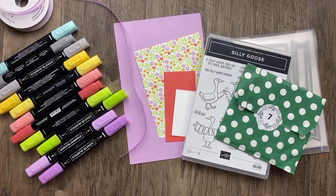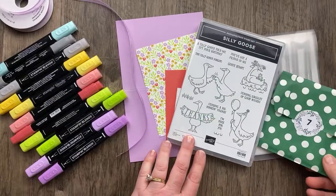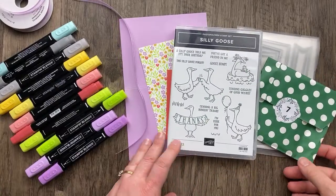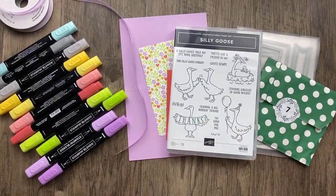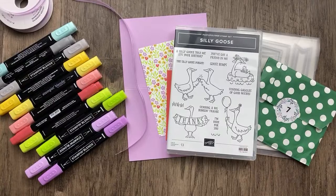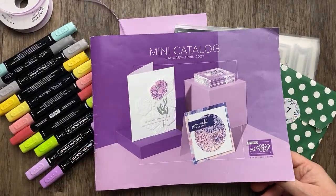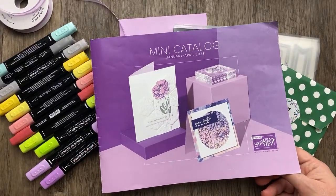Welcome to my 12 Days of Christmas video series. As you can see from the colors and the products we're using today, these are not Christmas videos — we're just counting down to Christmas and opening up Christmas gifts from my 12 Days of Christmas box. I'm trying to combine these videos with sneak peeks from the brand new January through April 2023 mini catalog, which starts on January 5th for everybody.